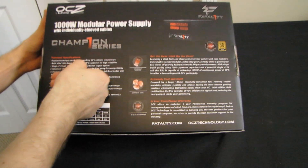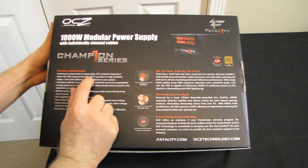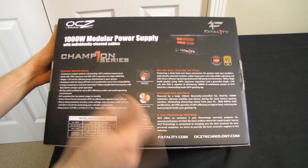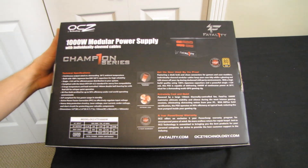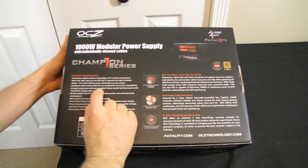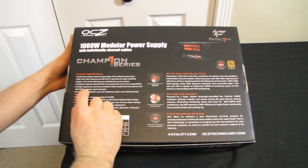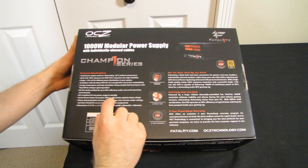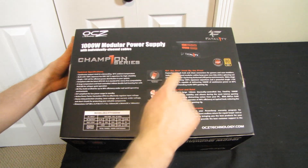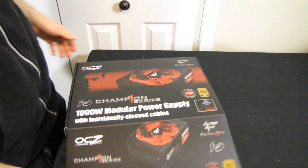Other specs: continuous output rated at a demanding 50°C ambient temperature, built with 100% Japanese low-ESR 105°C capacitors, single 12-volt rail — which means you can easily plug things in any way you want without worrying about over-current protections — compliant with the latest ATX standard, a large temperature and load-controlled 140mm double ball bearing fan with a red LED, 80 Plus Gold, active power factor correction, and protection circuitry. Five-year warranty, extremely cool and quiet.